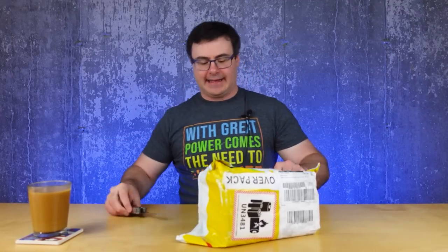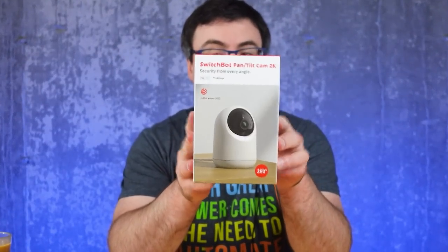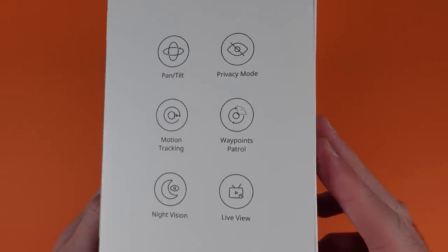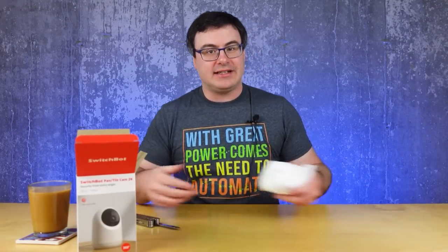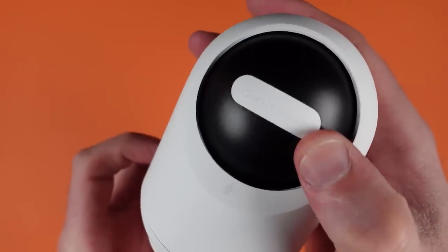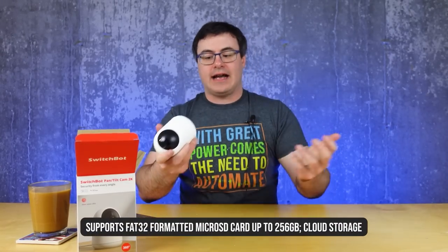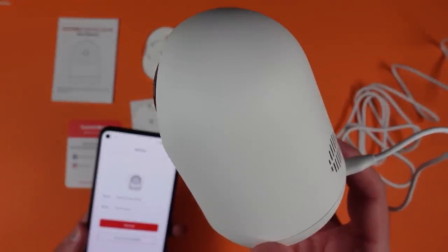It is the 2K version of the pan and tilt cam from SwitchBot — quite an upgrade in processing power. This is already a pretty good offering with SD cards and hub integration with all kinds of automations. SwitchBot is continuing to round out their lineup. I don't see any physical hardware changes from the previous version — but physical shutter closing is really important to me. It also has a micro SD card slot. There's a full pan and tilt function, plus a micro USB port. Here we go — back to the sounds of tech.